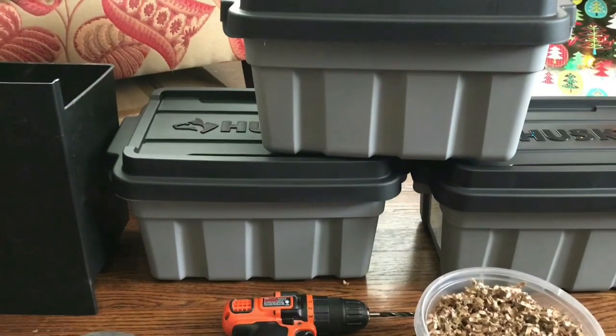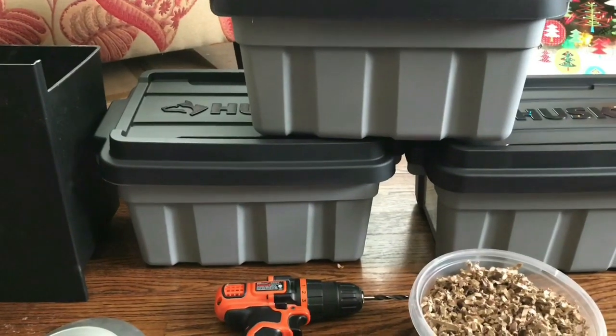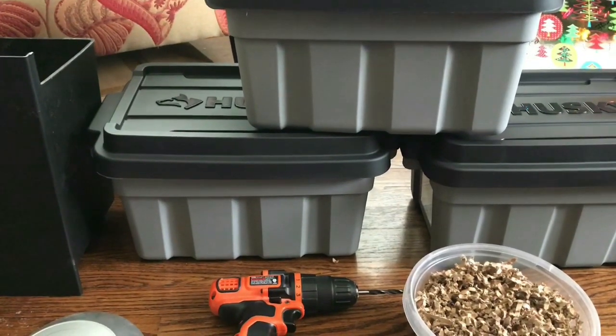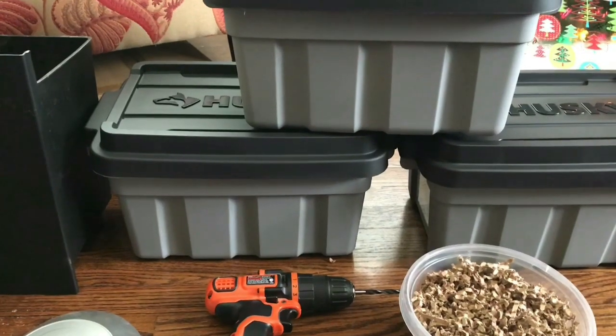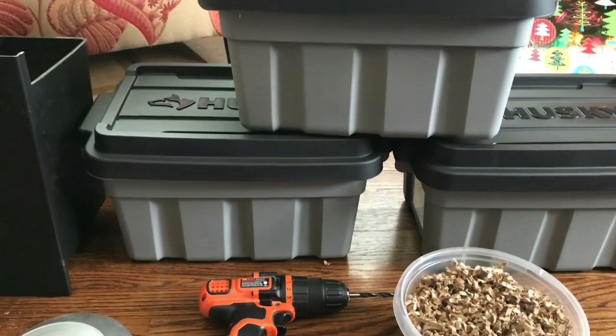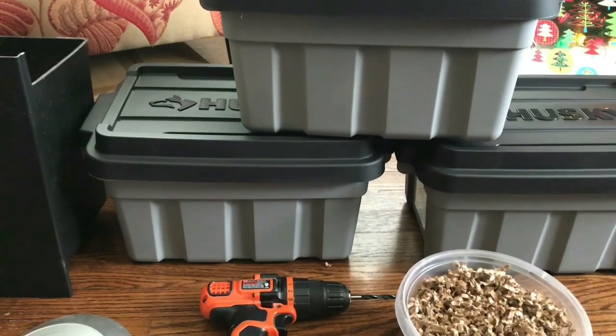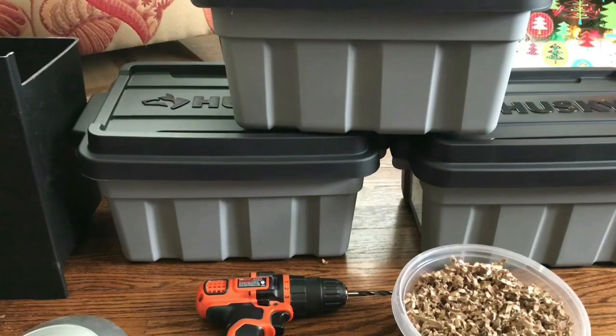Hey everybody, it's Emily the crazy worm lady. I am here today with a brand new experiment I wanted to share with you guys. I'm going to set these bins up today — it is Christmas Eve, but I think this is going to be posted on Christmas as a little extra bonus, something new to look forward to.